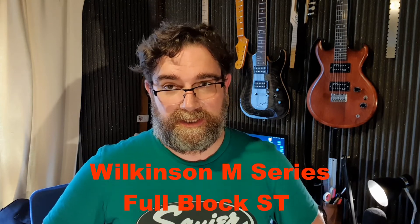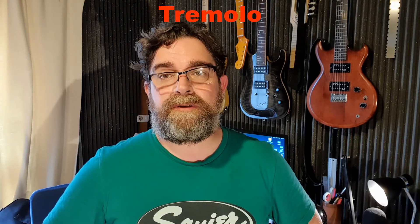Very impressed with the Wilkinson M series bridge — I forget exactly what it's called but I'll post that in the description. Thanks for tuning in, do hit subscribe if you want to catch more videos. There are some pedal demos coming up — I've got a ridiculous collection of pedals so I'll start testing some of them out and sharing what I think. There'll be some modding and building videos coming up as well, so stay tuned and I'll see you next time.